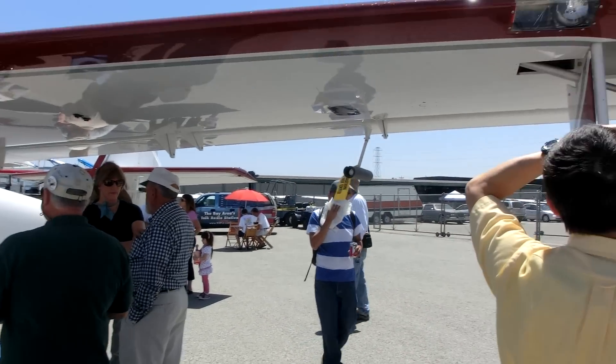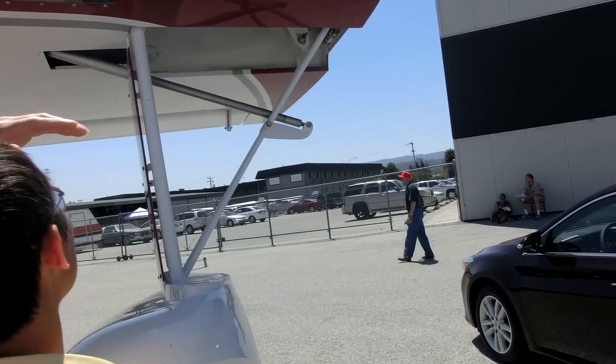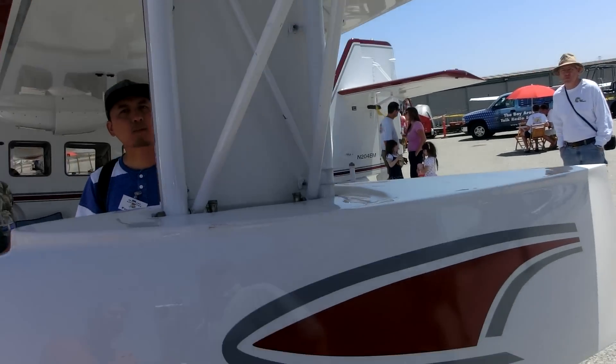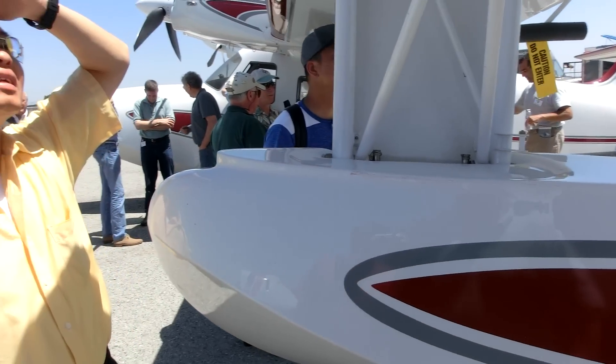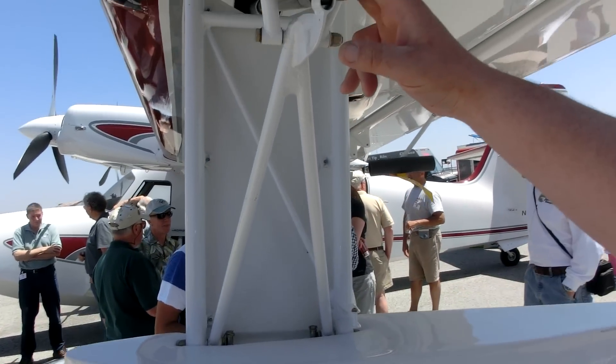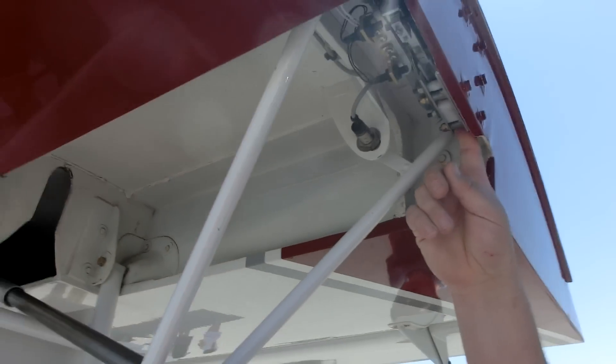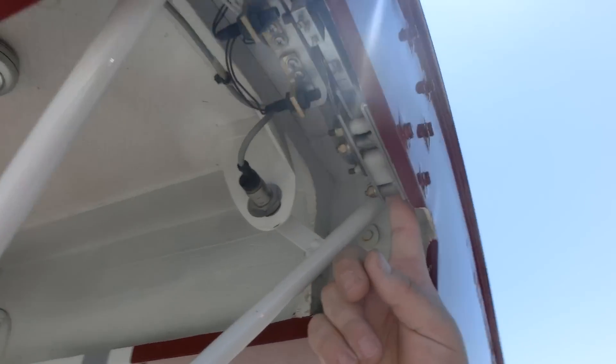Some of the features we have: it has retractable floats which primarily allow it to get up to a dock. It's electrically activated and the floats will move up and stow. There's an electric lock mechanism to lock them in the up position.